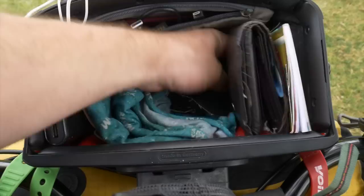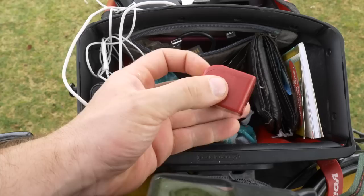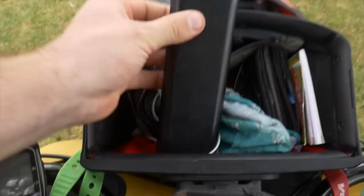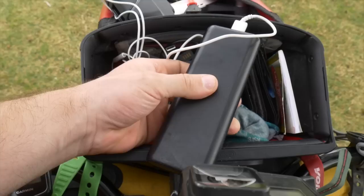Underneath here I have a little double charger for the US — super cheap, I actually found it on the road while cycling through Yukon, which is random. And here is an Anker power bank — that's how I charge my stuff. I don't have any solar chargers, I just use the Anker.